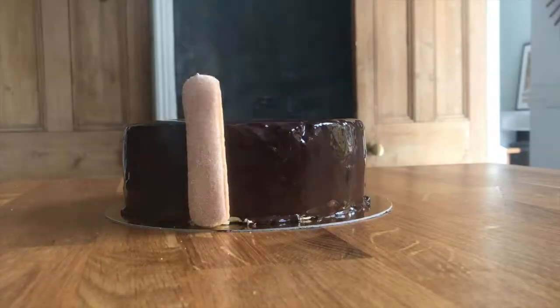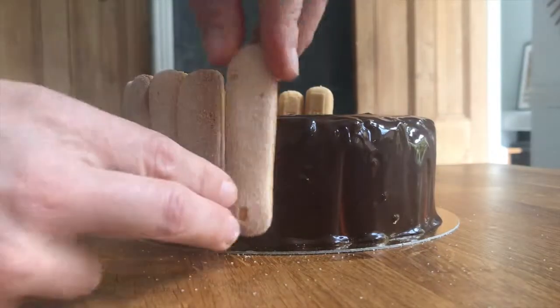Lady fingers! We'll just pretend it's a nice and lovely Charlotte around this cake, where the glaze is not very perfect. Just place all these lady fingers around the cake to give a perfect finish.